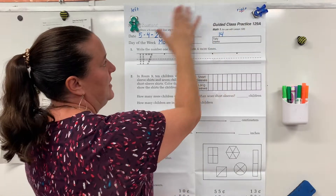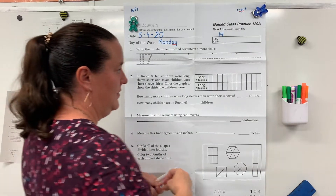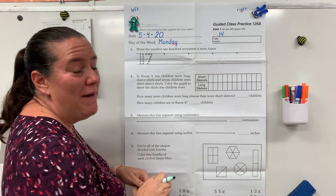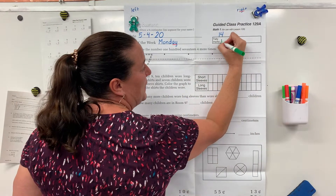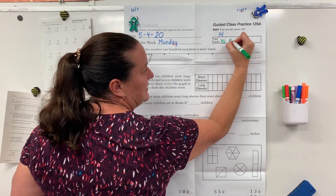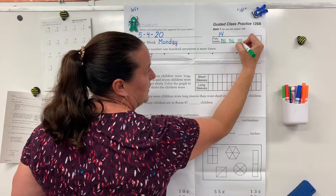Pause the video so you have this done and you're caught up to this point. Alright, help me count my tally marks: one, two, three, four, five, six, seven, eight, nine, ten, eleven, twelve, thirteen, fourteen.